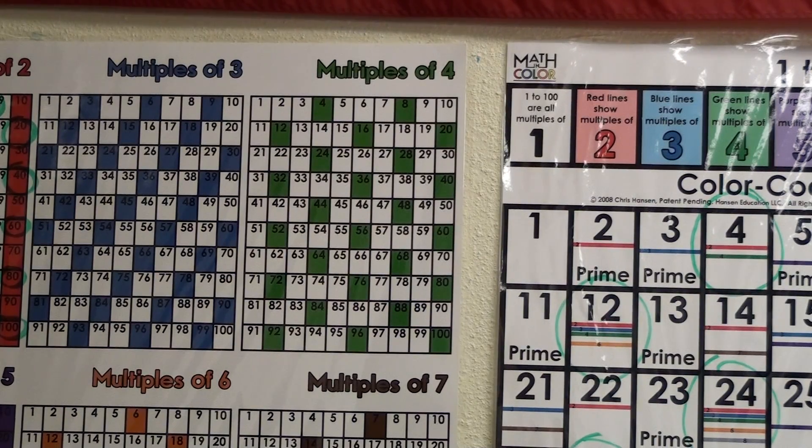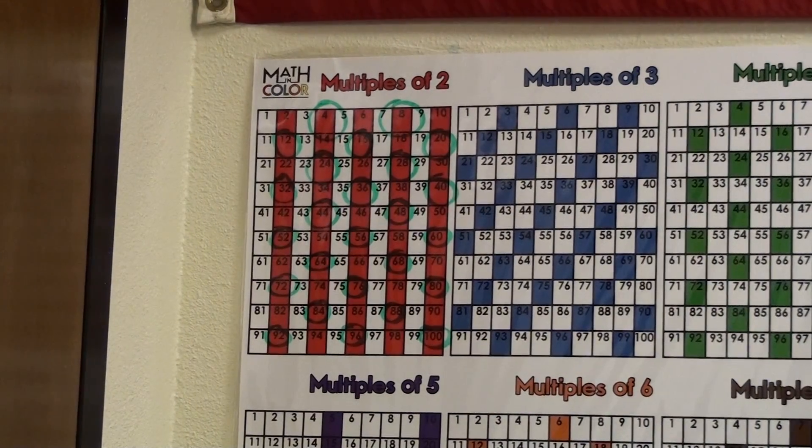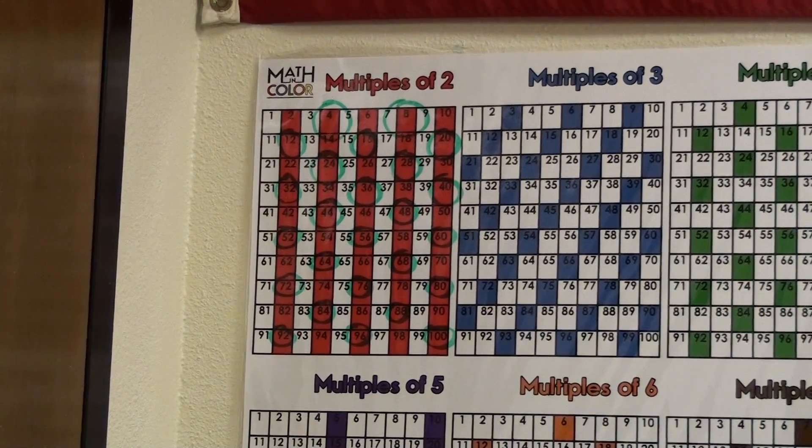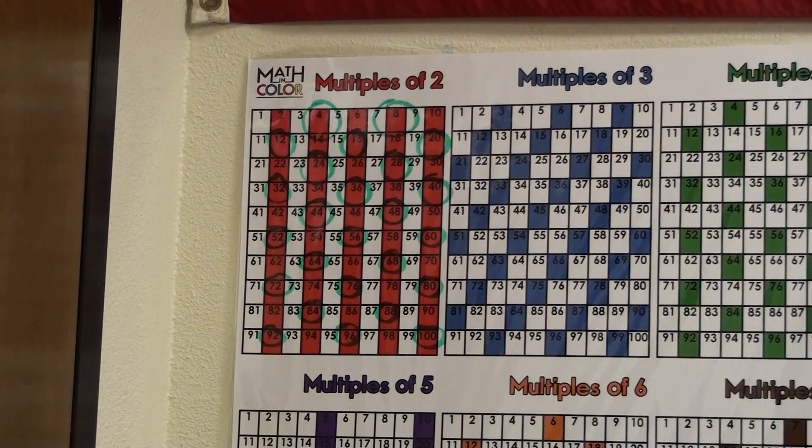In this video, I will show you how all multiples of 4 are also multiples of 2. If we look at our math and color chart, you will see that we have all of the multiples of 4 identified in green. As I slide over to the multiples of 2, I have circled the numbers that are also multiples of 4.